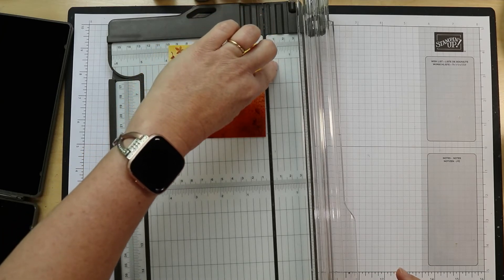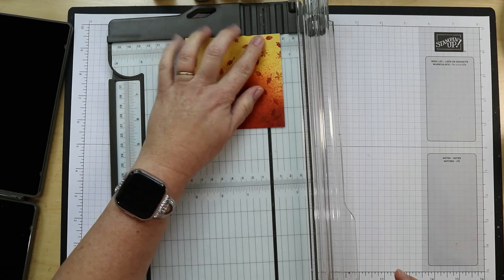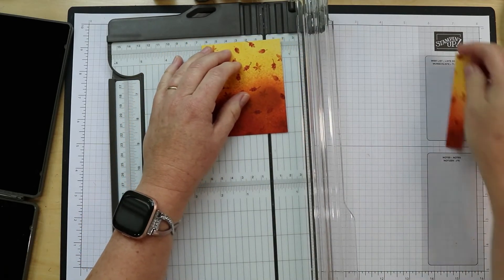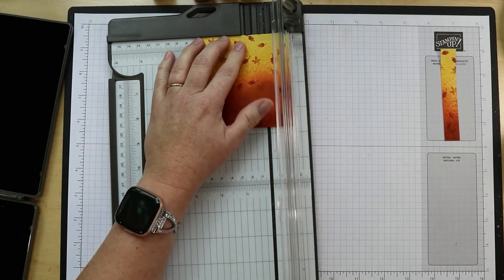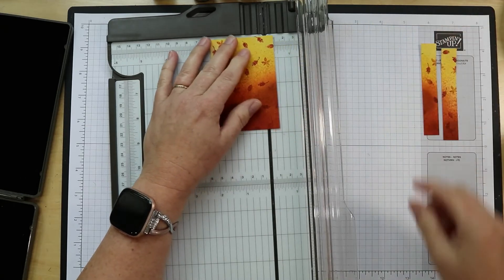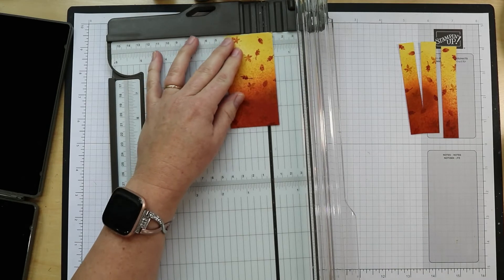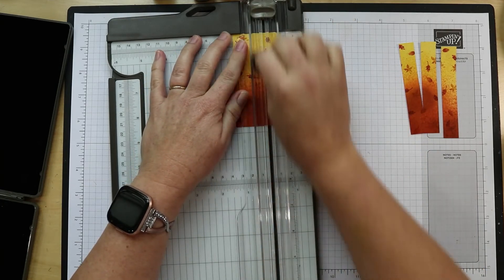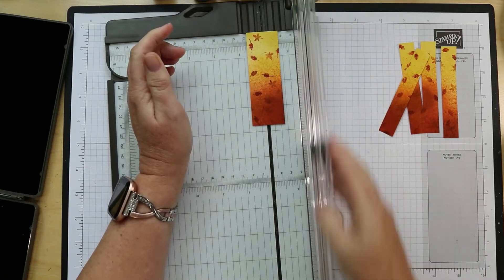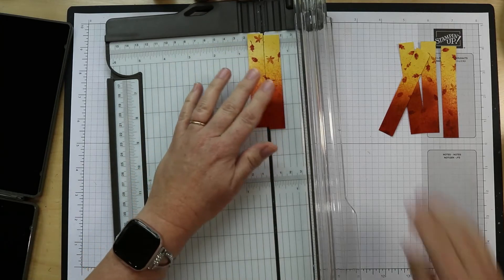The halfway mark is four-eighths, so you actually want to go to the next larger line — right there is where you're going to trim. So that's five-eighths of an inch. Double check — yep. I always look at the half-inch mark and then go one over. And then this last one is a little bit tricky because you can't really hold it, so just get it lined up. Because it's pushed up against the top edge it shouldn't wobble — it should be a nice straight cut. Oh, I almost mixed these up.